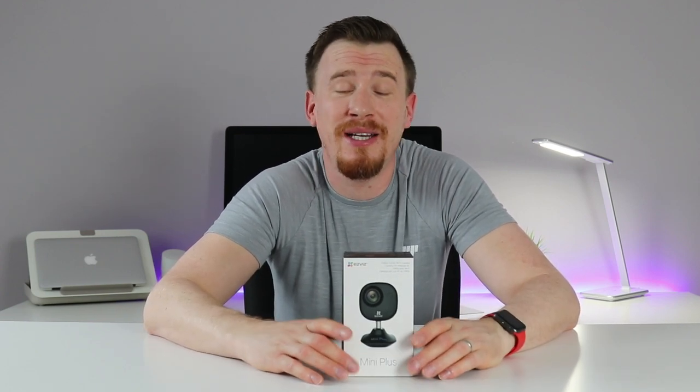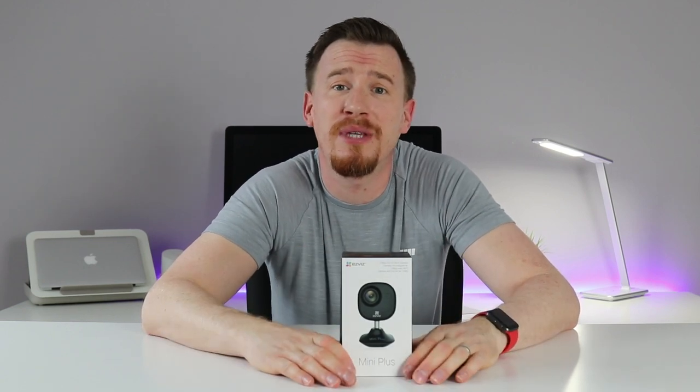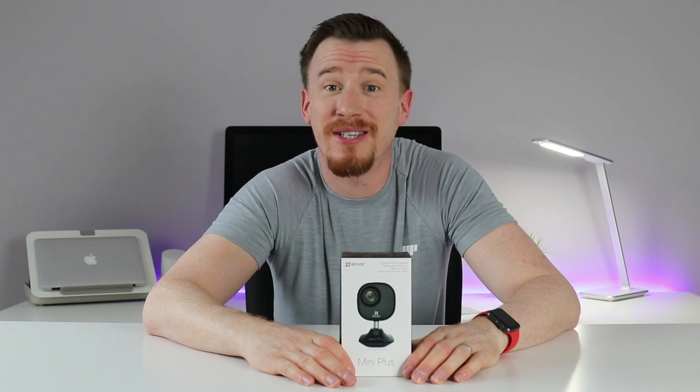It's got onboard storage and cloud storage. So I think the first thing we need to do is unbox it, take a look at it, see how it performs, and let you know what I think of it. Let's get into it.